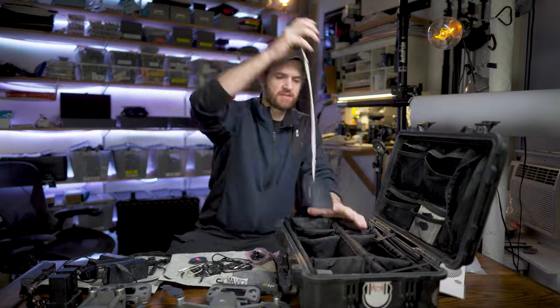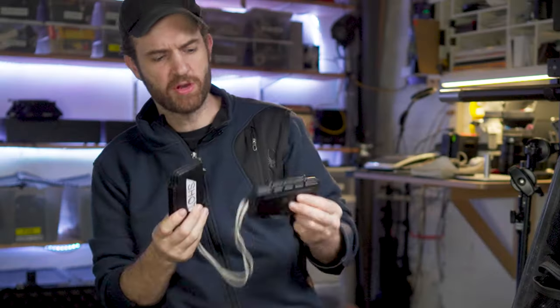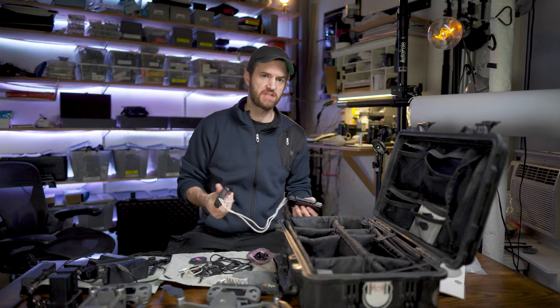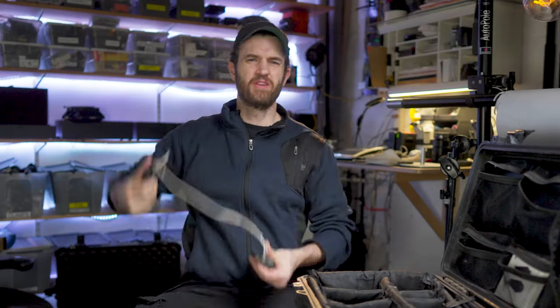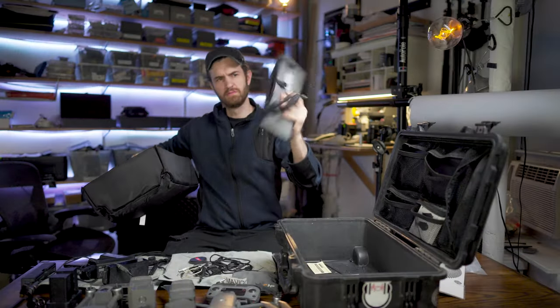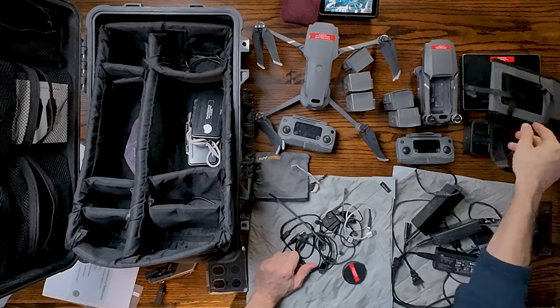My white balance card. Memory cards — I actually have two memory card cases. One case doesn't have anything on it; the other one's a shot. You've already probably figured out why I do that. Pretty much stay in the air all day with six batteries, given that I have a charger nearby. I've got a sun visor for my Crystal Sky.